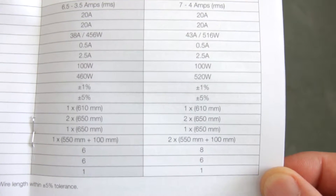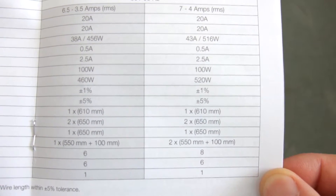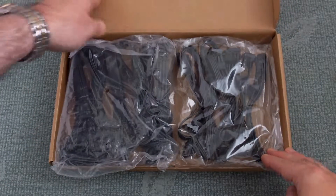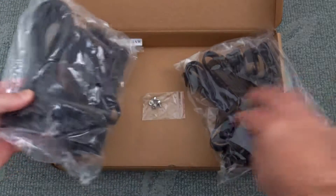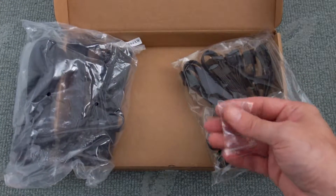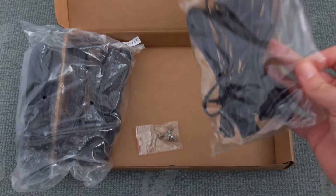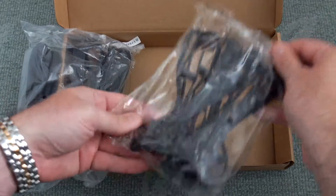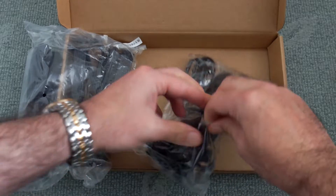You'll have no problems fitting these to a normal size case or even a slightly larger mid-size tower — plenty of cable length there. Opening up the box, it's a pretty minimal package. You don't get any add-on extras, no case badges. You just get the cables, some screws, and obviously the power supply. There's no carry bag or anything like that.